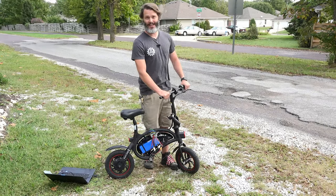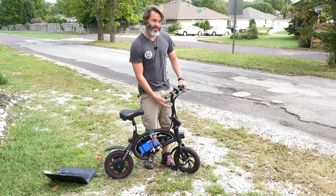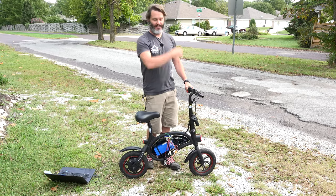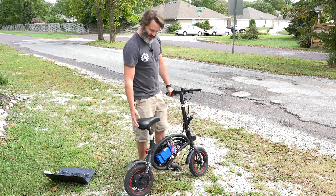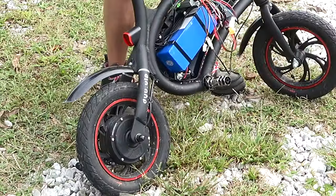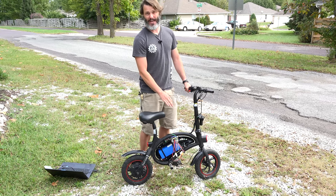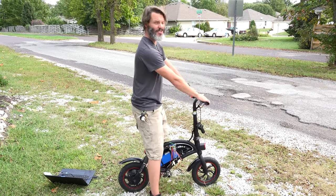We're outside on this nice fall day testing our new programming and new controller on the DYU. It's a hacked-up mess right now, but it is insulated, it is safe, and bench testing showed everything is fine. I have the aftermarket throttle and the aftermarket controller. I want to see if it actually has more torque — I'm running 20 amps on the battery side and bumped it to 80 amps on the phase side to give a little more torque. Let's see how she does on 36 volts with the stock battery.